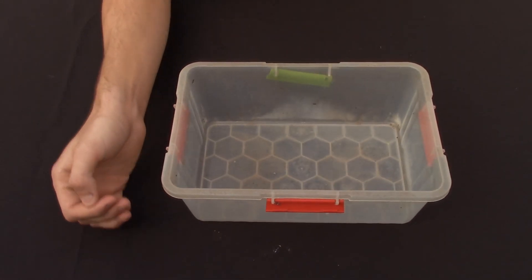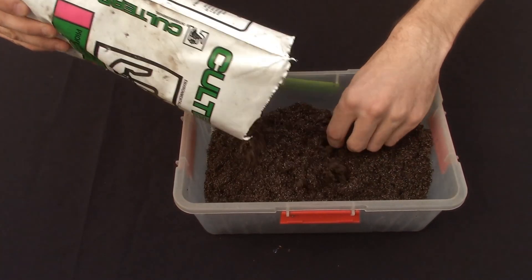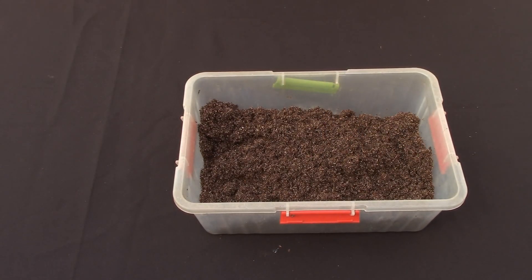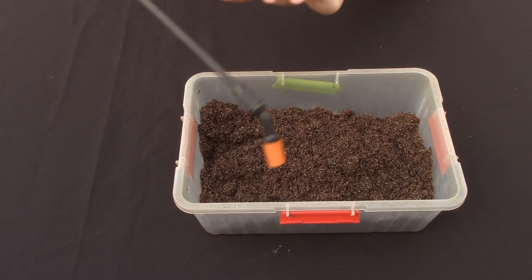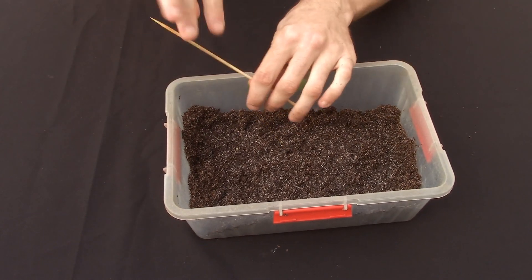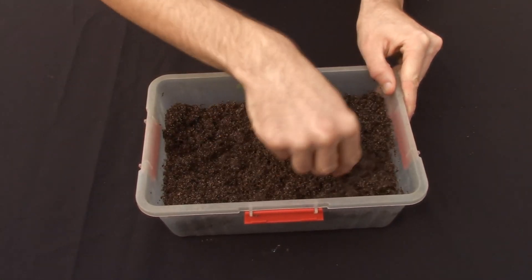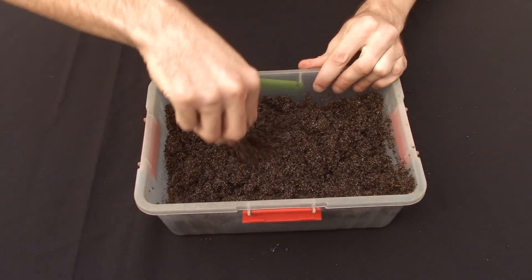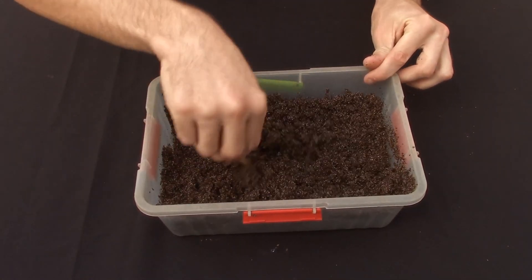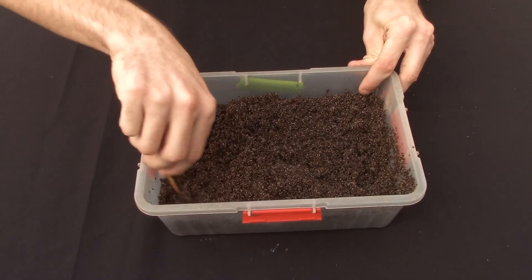So first of all let's get this ready. Just add a little bit of soil in the container and then make it a little bit wet. Mix it all through — this is just normal tap water I'm using, but you can use some hot water if you'd like.